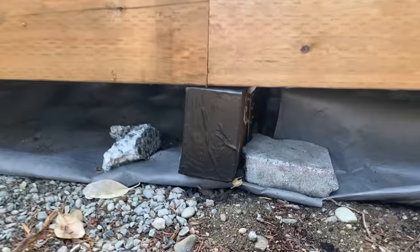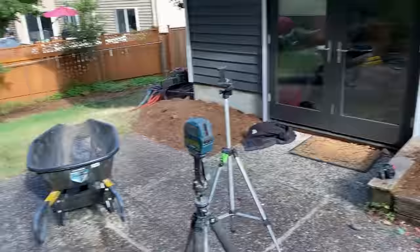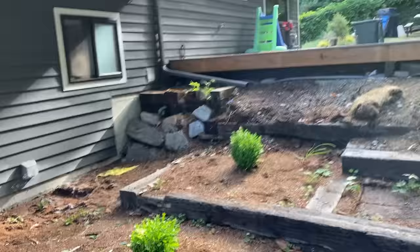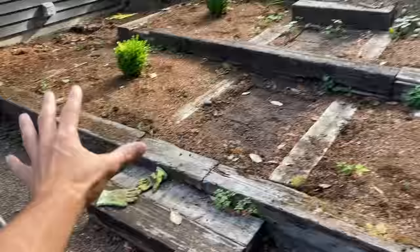The real nice thing is that our laser level is set up at the very bottom of our beam over here, which means that that four-foot measurement is perfect for this retaining wall because we need this retaining wall to be under four feet, which it definitely will be after we took that measurement.